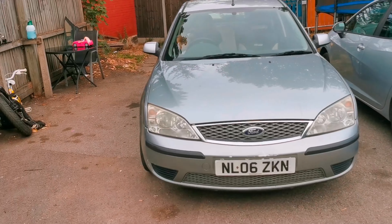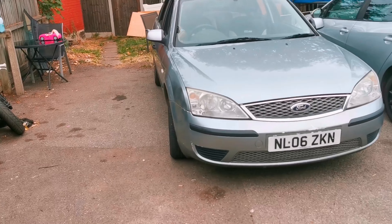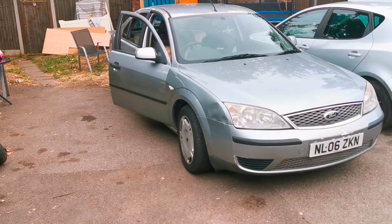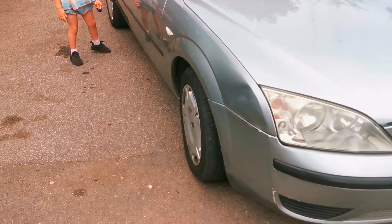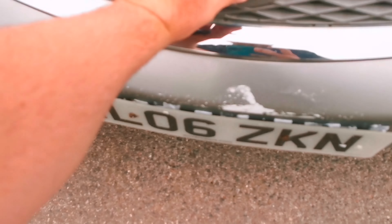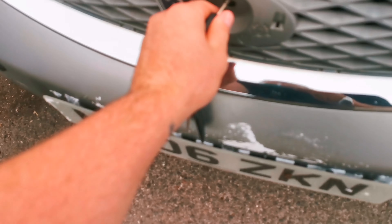The car is ULEZ compliant, it's got MOT. The only thing is it's got 248,000 miles on it. But I didn't buy this car to use as a daily - I haven't even got my license yet. I literally got it to just drive in the car park, practice parking, sit in and chill out, bang some tunes. I've got a big boot so I can put my parts in there so I don't have to keep going up two flights of stairs just to get a screwdriver.